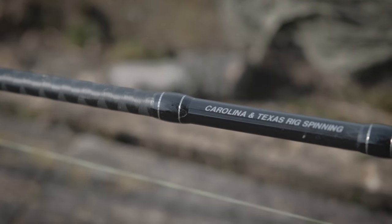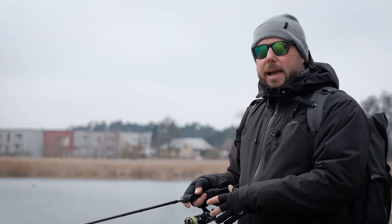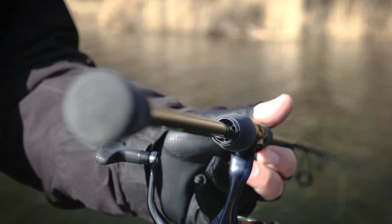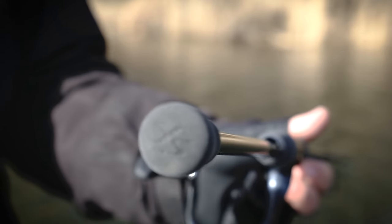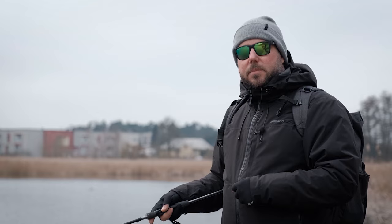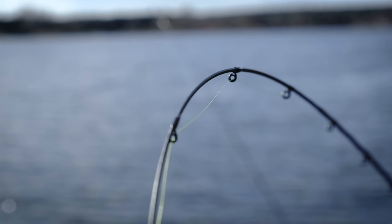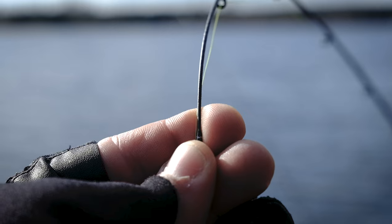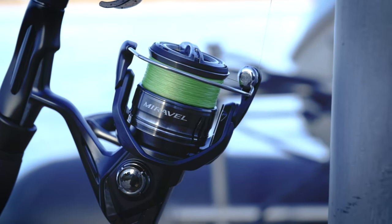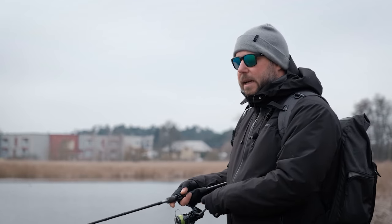You're probably wondering what rod I'm using today — it's a Shimano Yasei AX, dedicated to the Carolina rig. The model name is Carolina and Texas Rig, spinning version. It's 2.3 meters, 4 to 14 grams, fast action combined with a progressive blank, and it has a solid tip which is very important for detecting bites — because as I said, you don't always feel the bite in your hand; sometimes you just see it on the rod. The reel I'm using is the Mirabel, also from Shimano, size C3000, though you can also go for a 2500 size for this rod or for any Carolina rig setup.